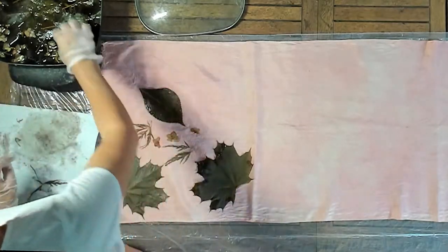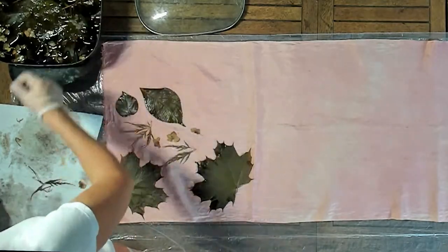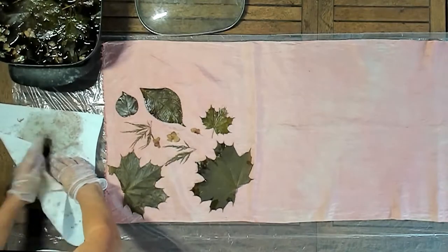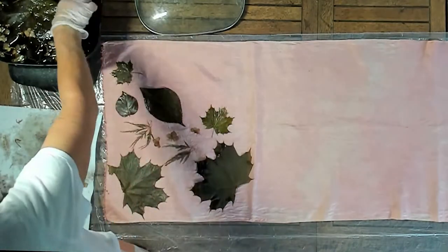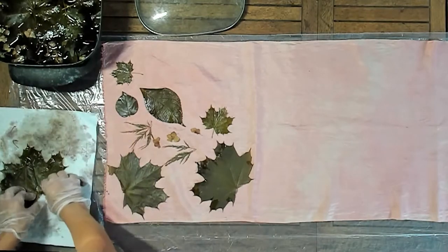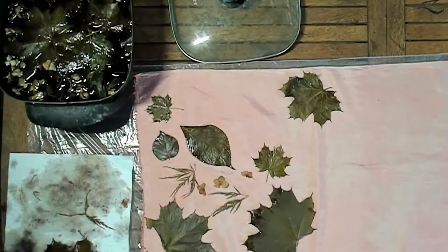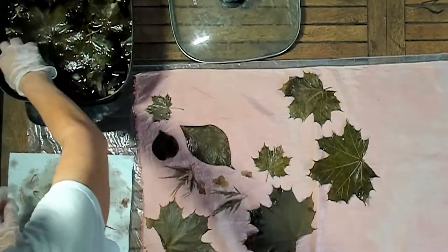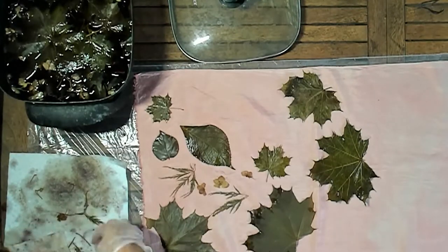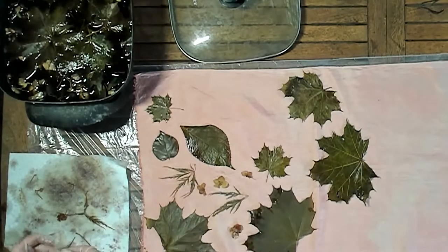Now we're going to lay the leaves on the silk scarf. Before placing them, we're going to dry them with a paper towel to take off all the excess water. Then we place them randomly — face up and face down. It's nice to combine bigger leaves with smaller ones, as well as small flowers.